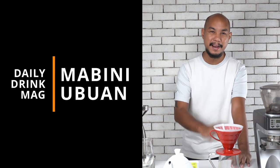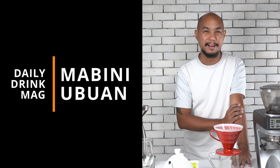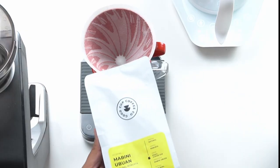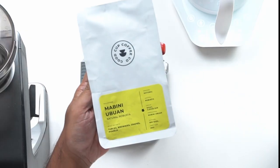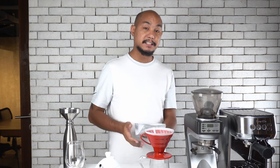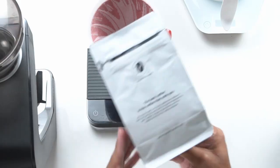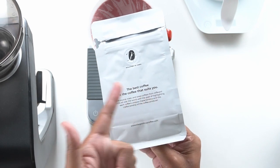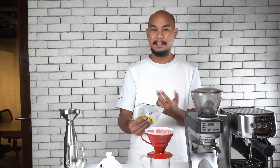Hey guys, welcome back to Honeycomb Manila. My name is Keo and today we're going to be brewing a very special coffee. This is the Mabini Obuan Natural Robusta. It's roasted by the Good Cup and it's actually grown right here on the island of Luzon. If you flip it over, you see on the back it says roasted in Cebu, and 'the best coffee is the coffee that suits you' — and a little bit more.